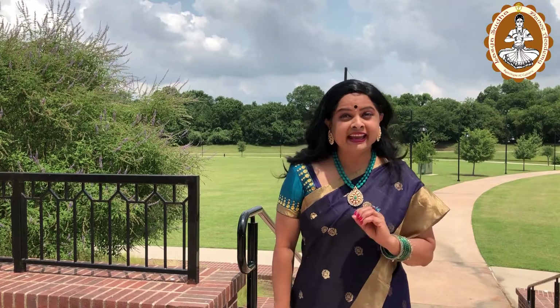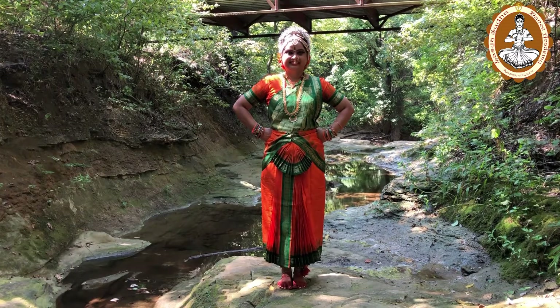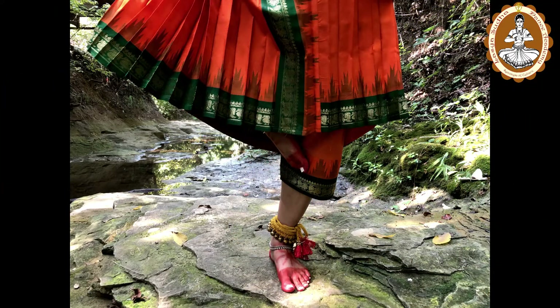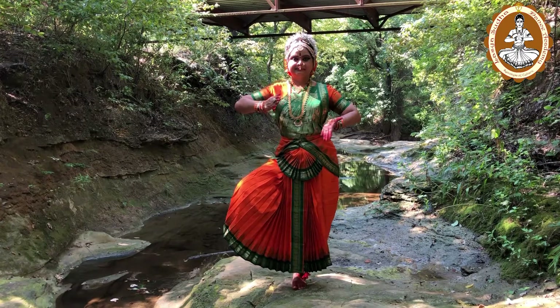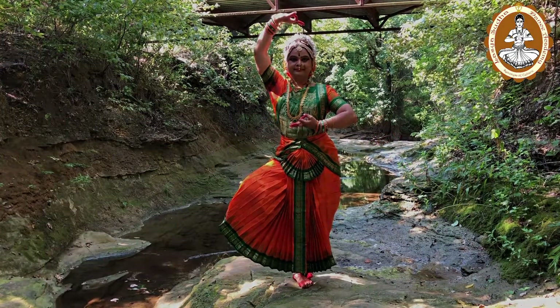The second one is Ekapadha Sthanakam. Standing on one leg and placing the other leg on the knee of the first leg obliquely is considered as Ekapadha Sthanakam. This Sthanakam depicts motionless and penance — for example, this posture is used for Lord Brahma, Goddess Devi, meditation, or for some saints.